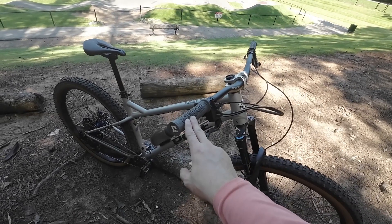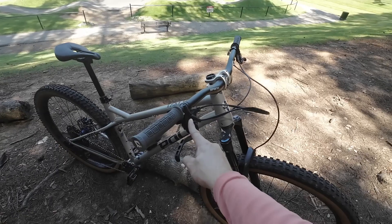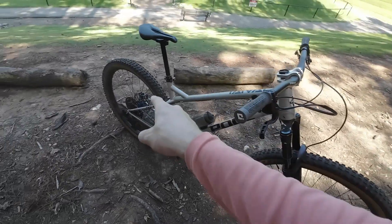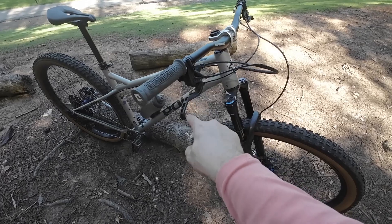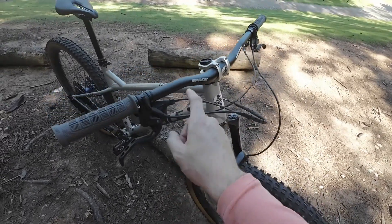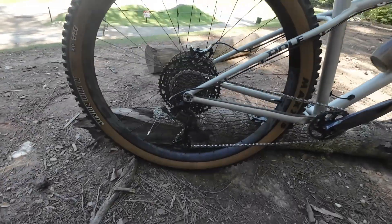Straight from the top I have ODI Elite grips, Magura MT Trail Sport brake calipers and levers — it's four piston front, two piston rear. I changed the lever to the two-finger style lever; I feel it gives it a lot more of a SRAM modulation, much better than the Magura ones that come stock.